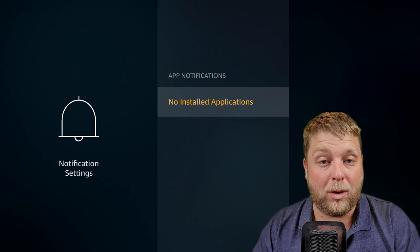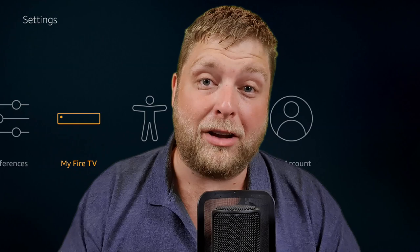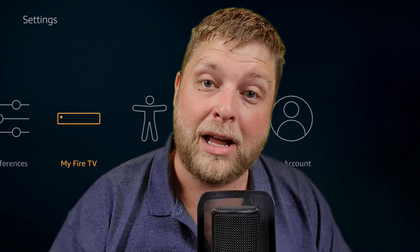So now you're good to go, you're ready to install stuff to your device. One question a lot of people ask is: once I've installed everything onto it, can I sign out of that account and sign into a different account? The answer is yes. Simply go to My Account, click deregister, then sign in with whatever account and all the apps will still be on there.